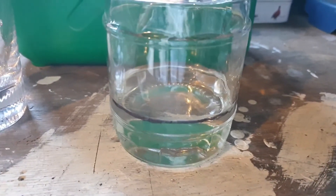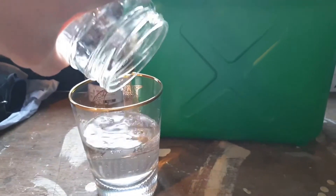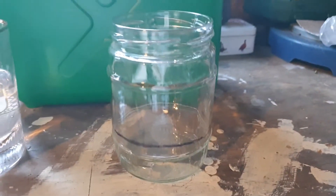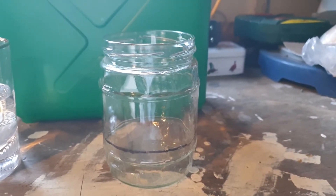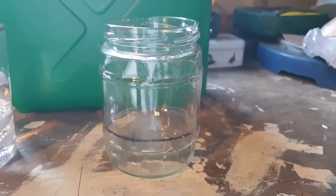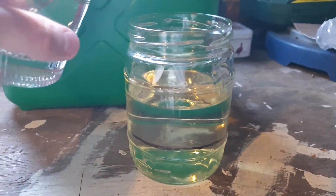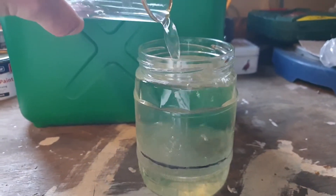With the water line marked, pour the water back into another glass to make things a little easier when adding the petrol. You can pour the petrol in straight over the top, but this makes it easier and allows the water to pass through the petrol better, so the results may happen a little quicker. Next, add your petrol. With the petrol added, pour the water back in.